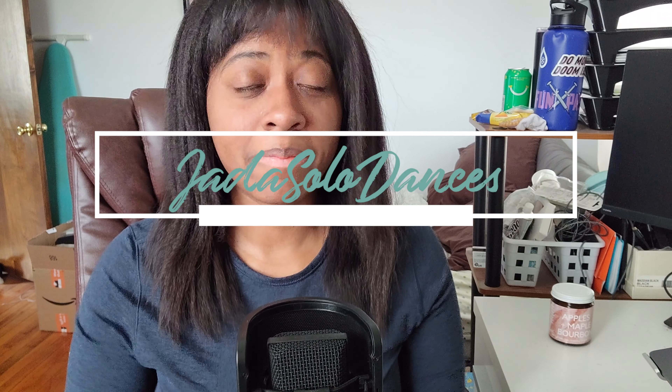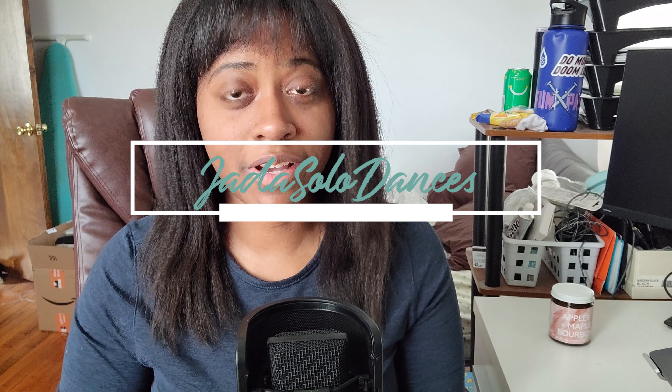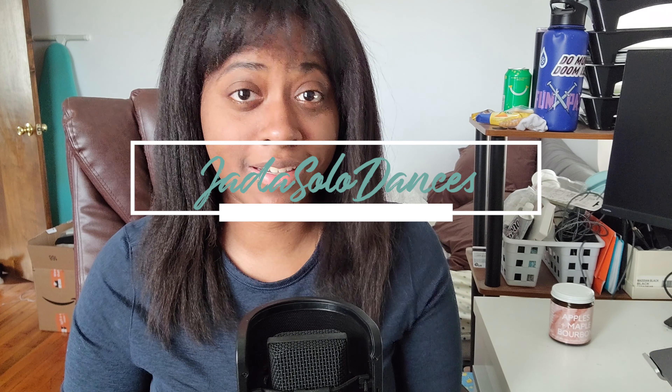Welcome back to Adult Basic Skills. My name is Jada and I'm here to teach you how to break out of your comfort zone by becoming an adult skater. This video will be going over the skills for level five in the Adult Basic Skills curriculum.